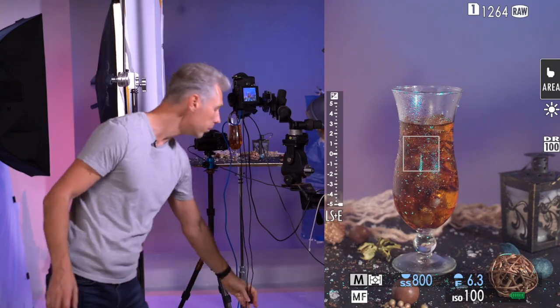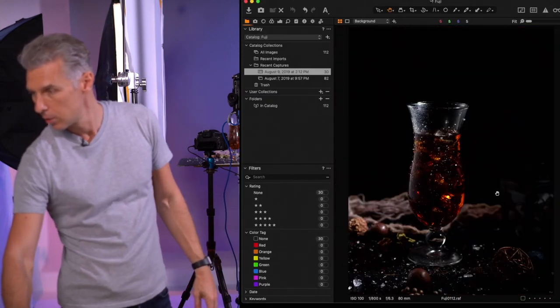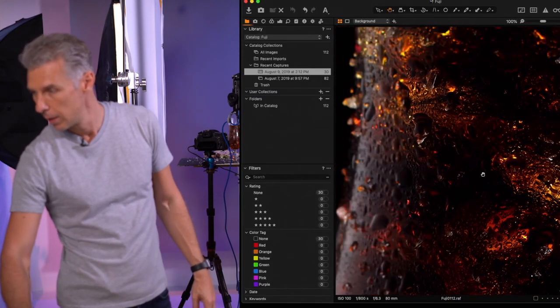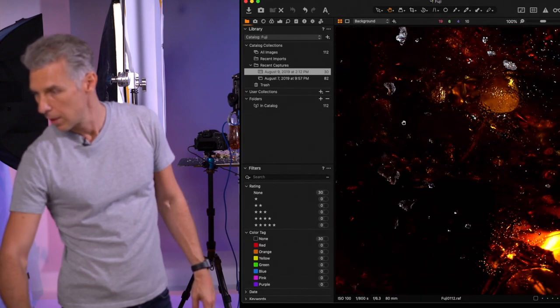Then you shoot and check it out — it looks amazingly good. This is how it looks. It looks like real ice. I hope this was useful. Please share this video if you like it, leave a comment, I'll be happy to answer any of your questions. Subscribe to the channel, more videos coming soon. Thank you and see you next time. Goodbye guys!